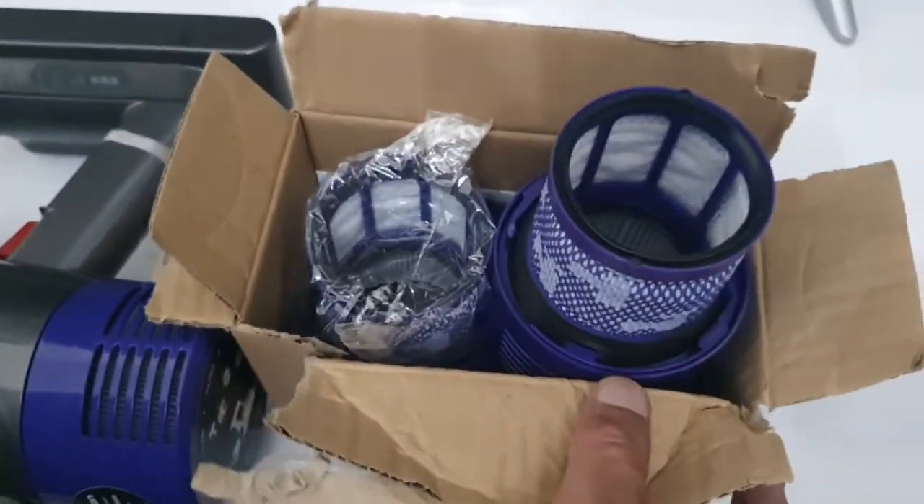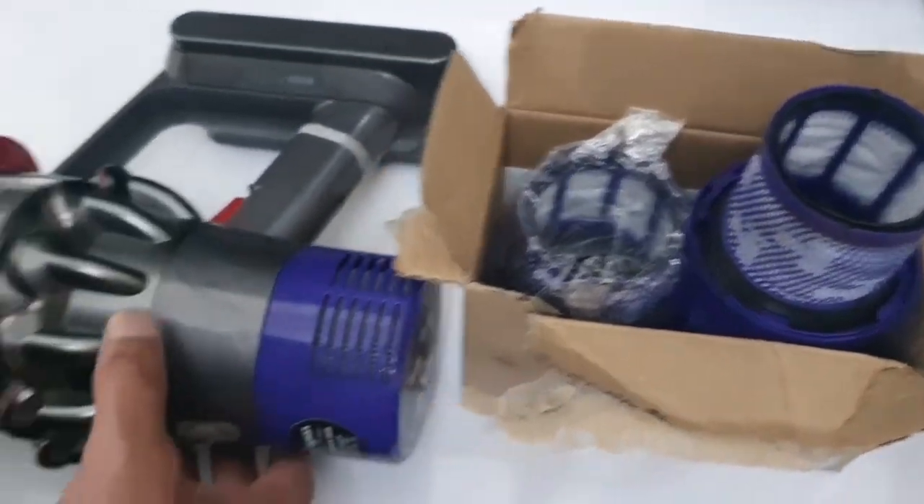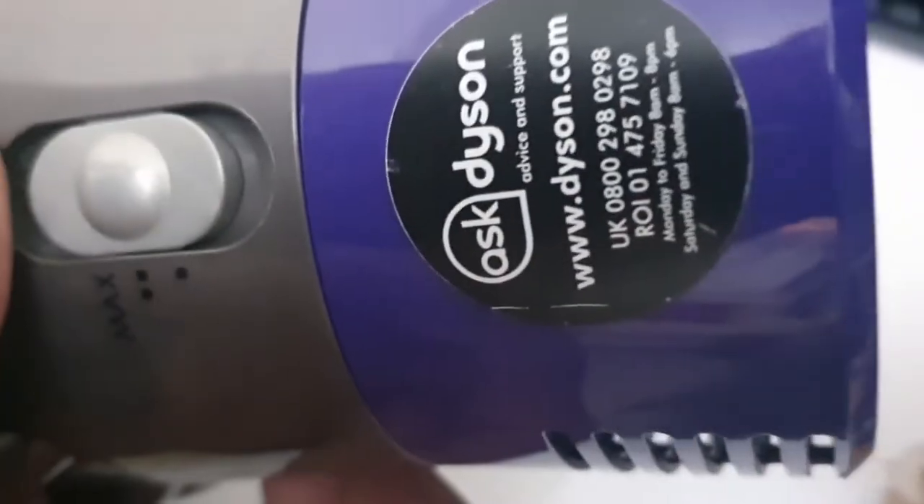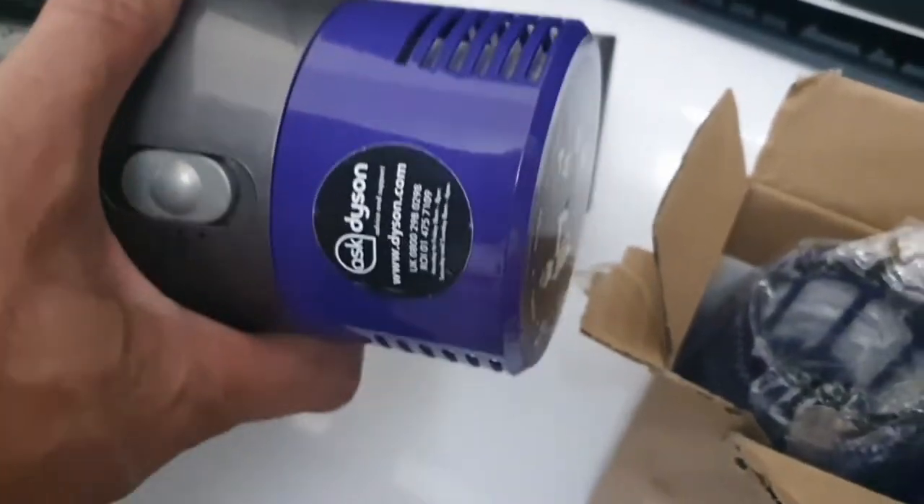Hello guys, I hope you're all well. Just a quick review on these replacement filters for Dyson Animal V10 cordless vacuums.